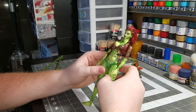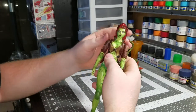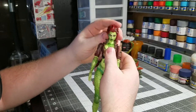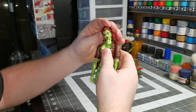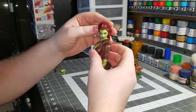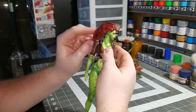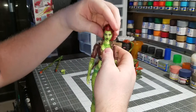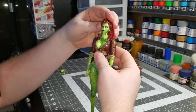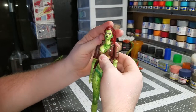Now let's get to the articulation on the figure, which she's got some pretty decent articulation. First off, with the head, you can go down that far, to the sides about that far. You can rotate it almost 90 degrees, but her hair is going to hit the top of her shoulder as the hair is a solid rigid piece. And because the hair hits her back, you can only look her up about that far — it's fairly decent.